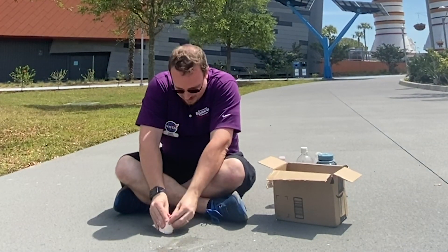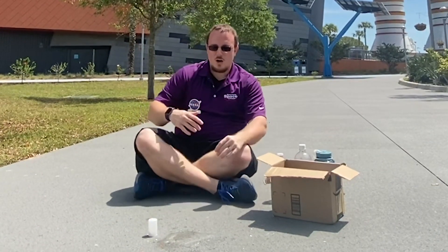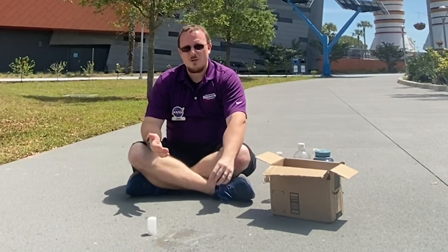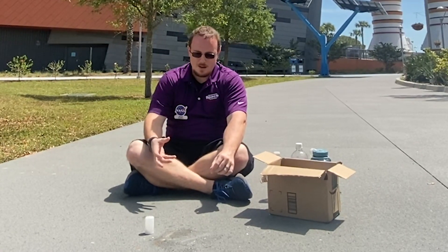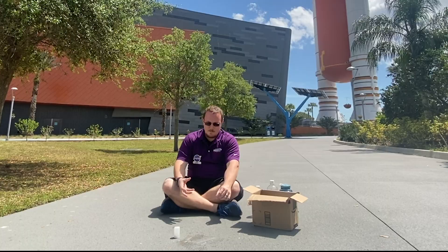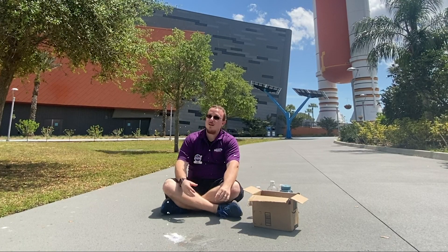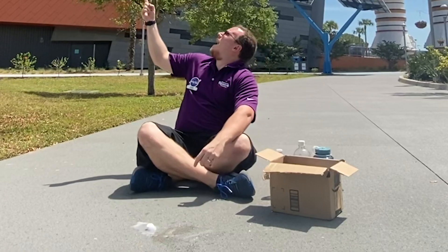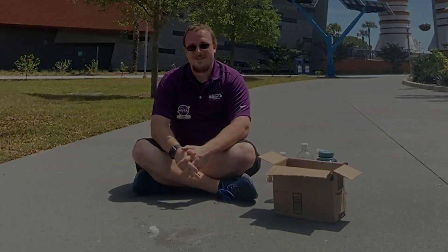Three, two, one. All right, we're going to take a quick step back and wait. This one reacts a little slower than our baking soda and vinegar, so we're going to have a bit more of a buildup and possibly a bit more of a pop — as it lands in our tree. That's our second rocket.